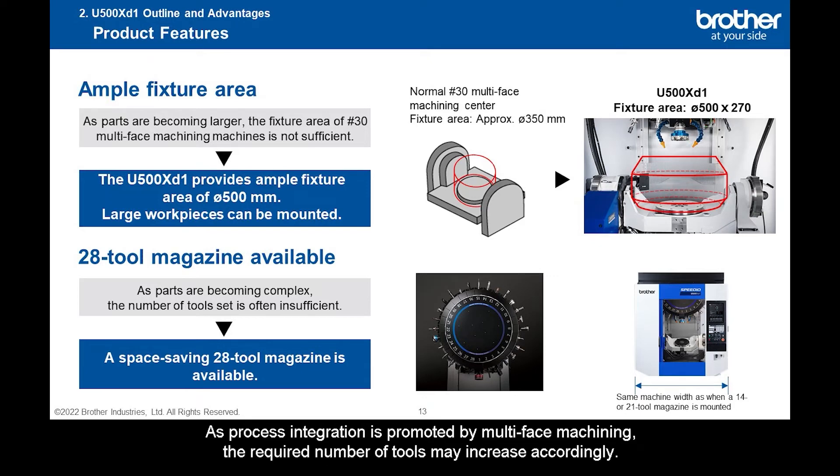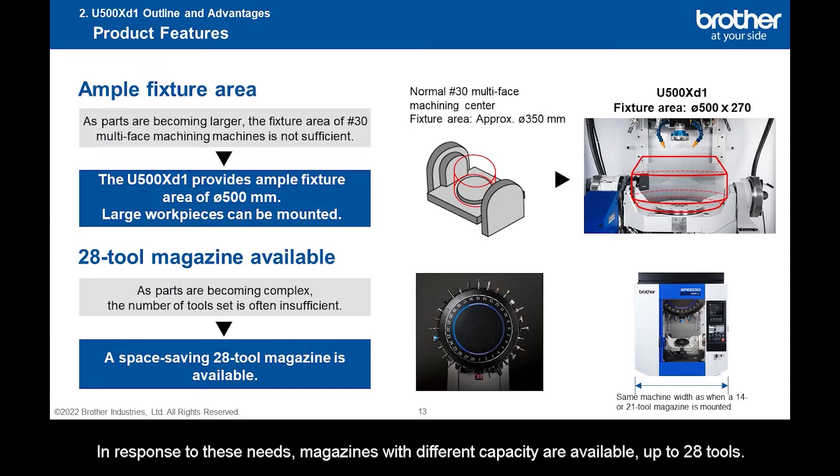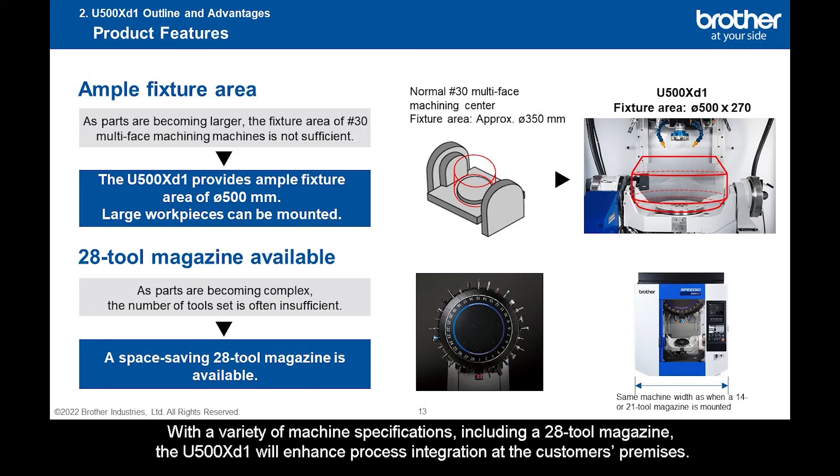As process integration is promoted by multi-face machining, the required number of tools may increase accordingly. In response to these needs, magazines with different capacity are available, up to 28 tools. The U-500XD1 provides a larger jig area while maintaining the conventional small footprint. With a variety of machine specifications, including a 28-tool magazine, the U-500XD1 will enhance process integration at the customer's premises.